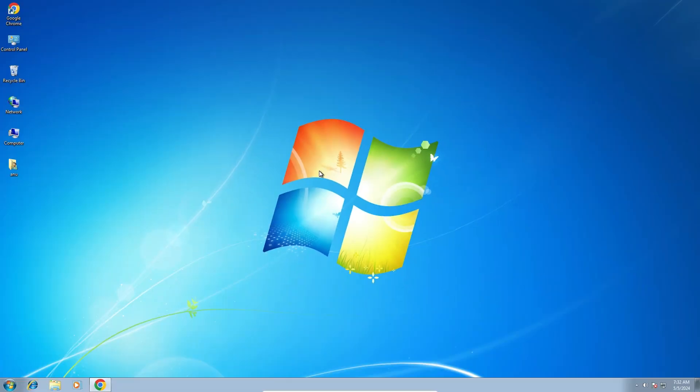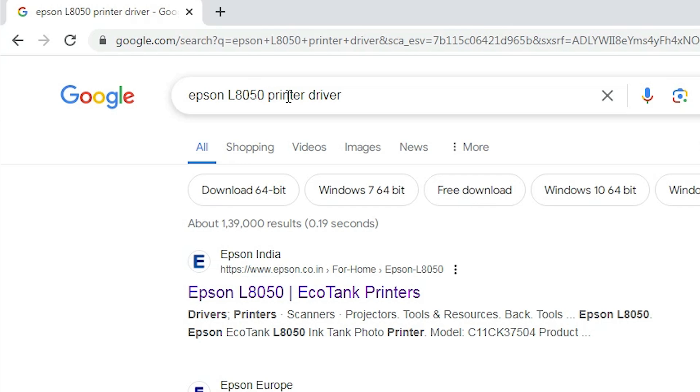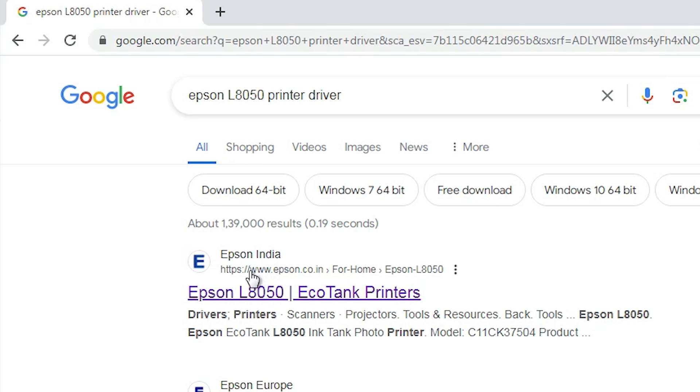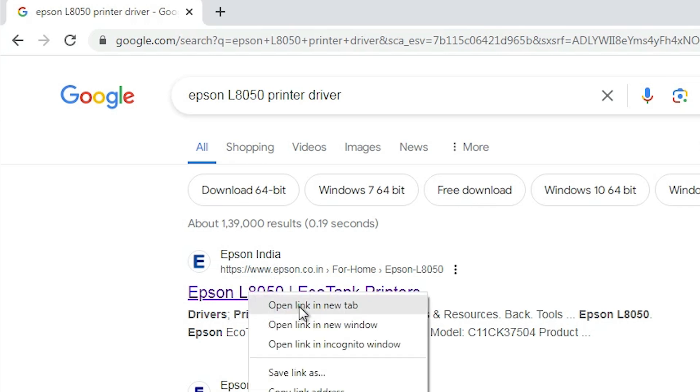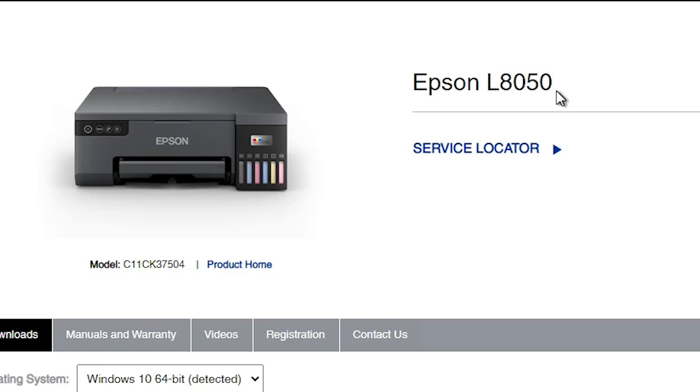After that, go to the next step: download our driver. Go to any web browser you like. I'm going to Google Chrome, and here type 'Epson L8050 printer driver' and hit Enter. The first link is from Epson — open the first link. Here we find the Epson official website for the L8050.